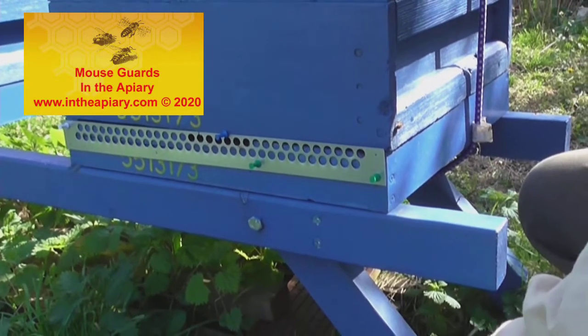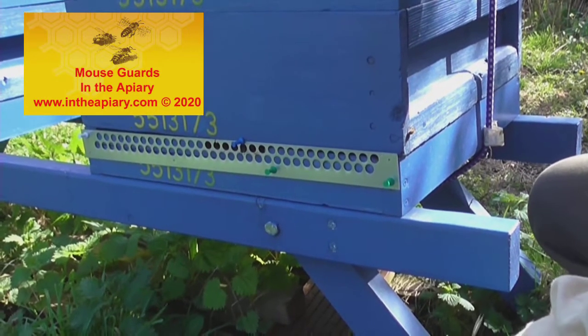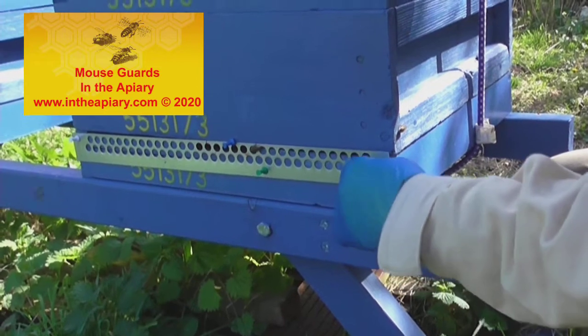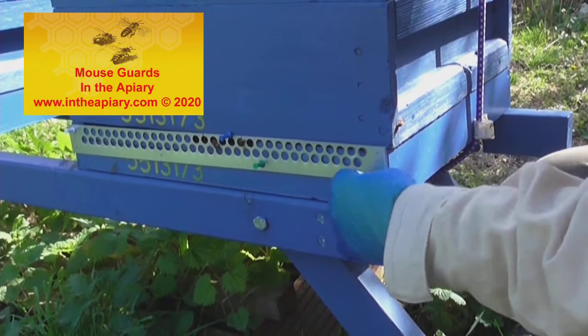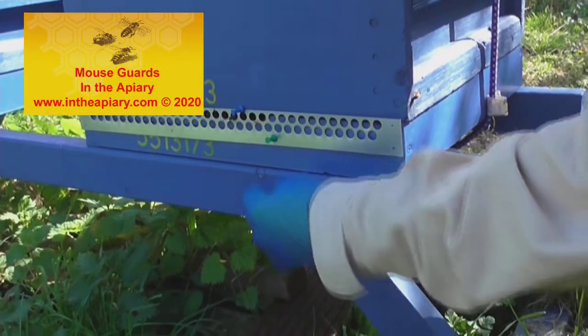I'm about to take it off now — we're in the middle of March so it shouldn't be required. What we've done here is put in pins just to hold it in situ through the winter.